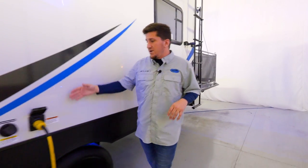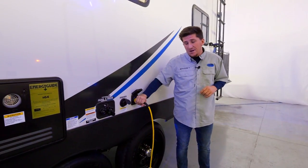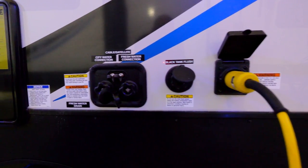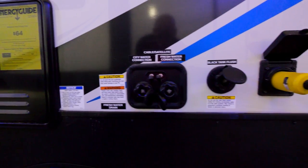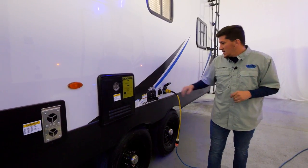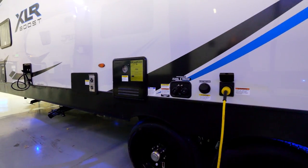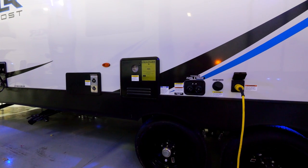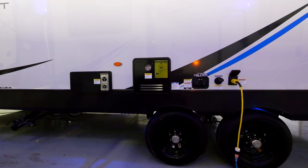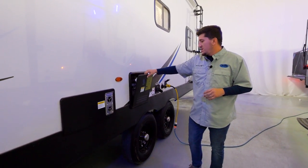You'll have your power cord here — since this is a travel trailer with one AC, it's a 30-amp power cord. There's a black tank flush — hook up your hose there to clean out the black tank, get everything off those sensors and un-gunked. You have your fresh water connection to fill up the fresh tank, and your city water connection if you're hooked up at a campground. Cable and satellite hookups are there as well.